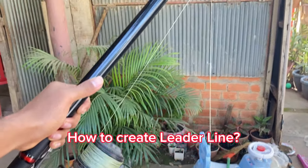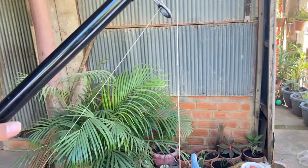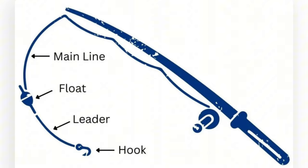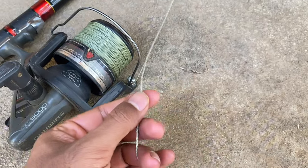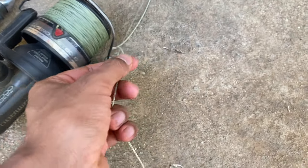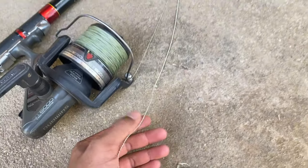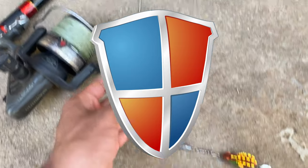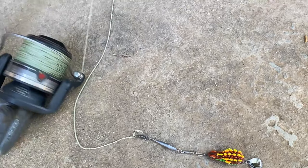How to create a leader line? What is the leader line? A leader is the term used to refer to a length of line or wire connected between your main line and hook or lure, to offer more protection against structure, teeth, and anything that your line may come into contact with.